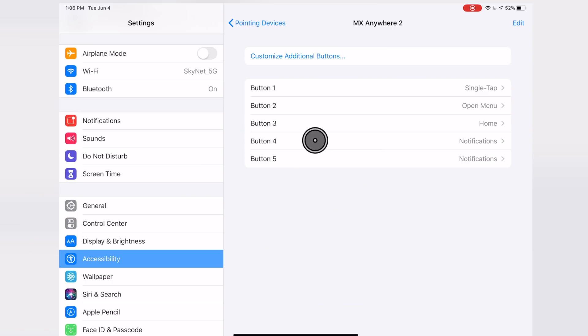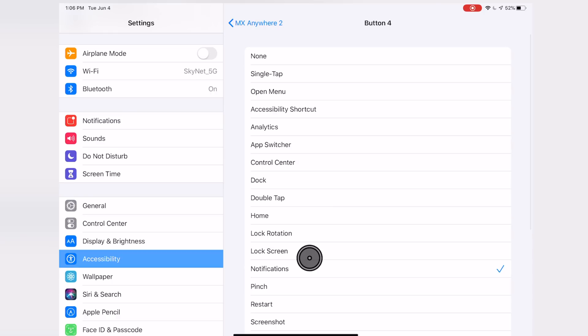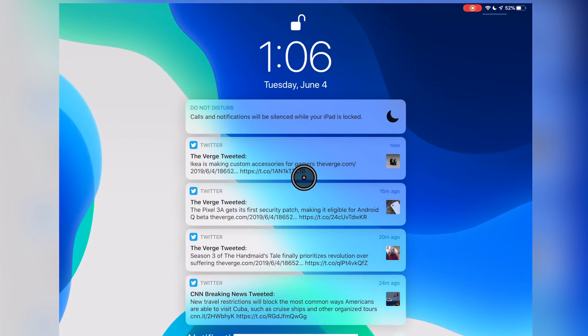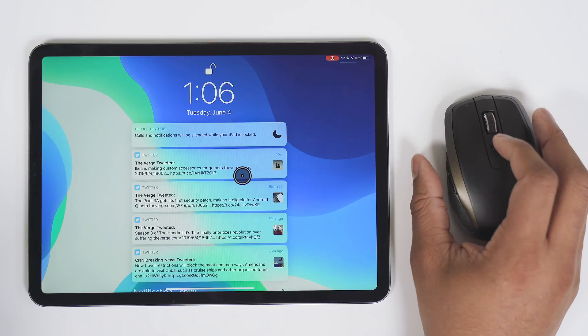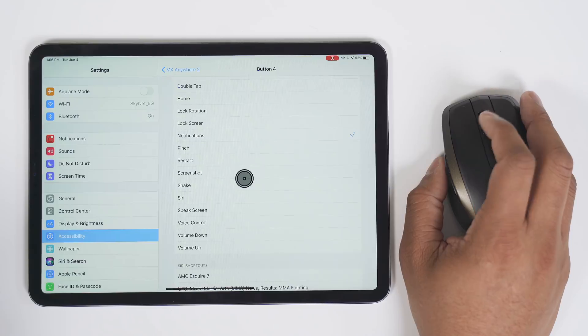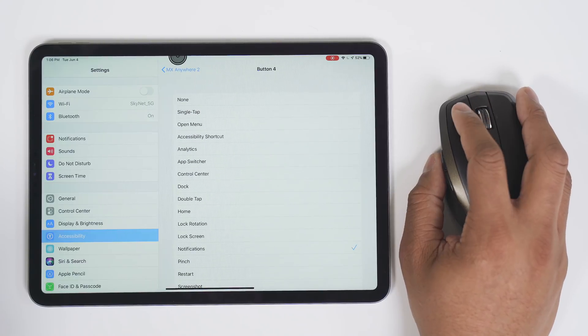You can tap on any one of these buttons to customize it. I'm going to tap on button four — right now I have it set up to pull down my notifications. I just tap on it and boom, there are my notifications. When you tap on it again it doesn't close, so you have to hit the home button to get back. But yeah, you have a bunch of different things you can assign to these buttons for more control.